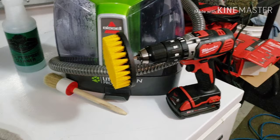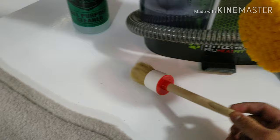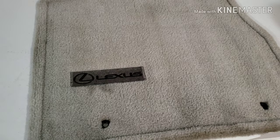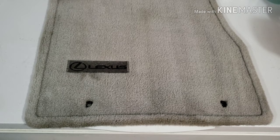I have my Milwaukee drill with a drill brush, all-purpose cleaner, and I added a little detail brush here to better clean up the Lexus logo, because that material — like I said earlier — is a little more prone to having fibers come up if you use the drill brush and more aggressive methods.